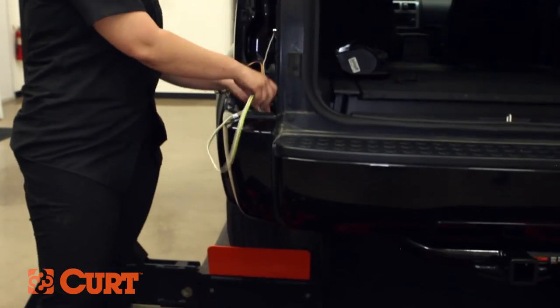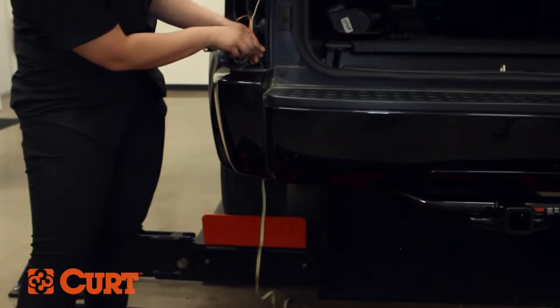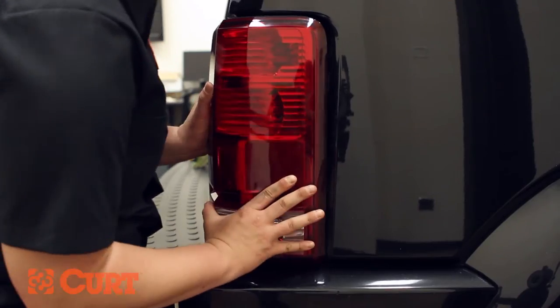Route the four-flat connector down through the taillight housing access hole. Replace both of the taillight assemblies and secure them with the taillight housing fasteners.